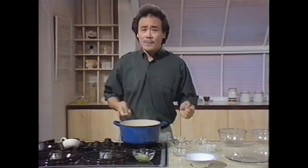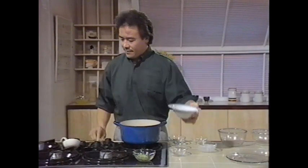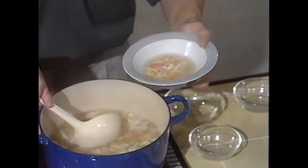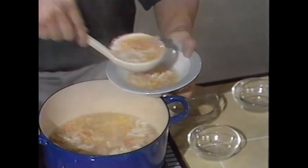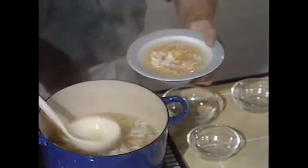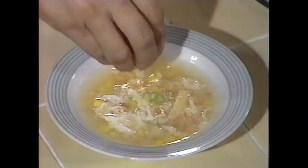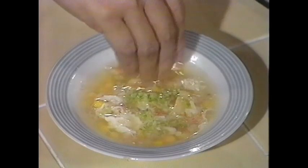Now the soup's ready to be served. Looks very nice indeed, very appetizing with the corn. I like to garnish it with some finely chopped spring onions, which add a nice balance to the crab meat. It's a very easy and appetizing soup to make. And that's sweet corn and crab meat soup.